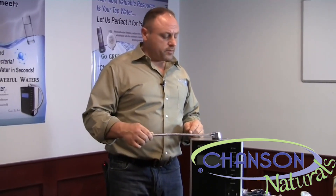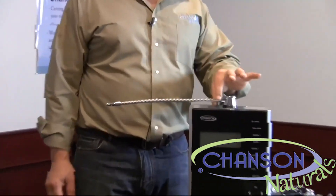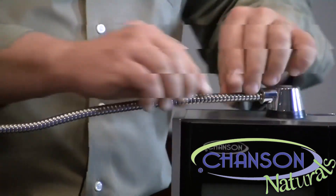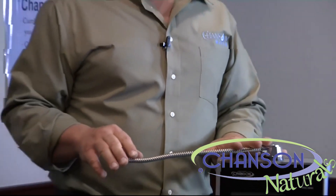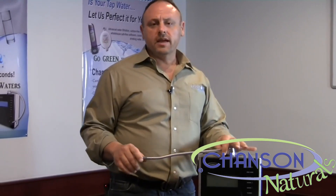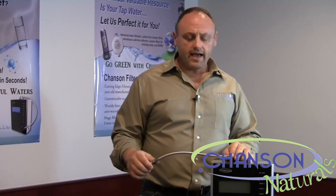Once you've reached the bottom of the threads, take your thumb and forefinger inside here and give it two to three more turns until you feel that it's become nice and snug. There is no reason to over-tighten this fitting — it should only be hand tight and snug. There should be no water dripping out of the fitting. When you turn the machine on, if you see any water dripping here, give it another quarter or half turn, but no more than that.